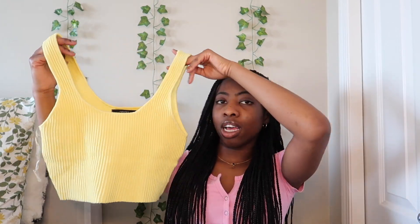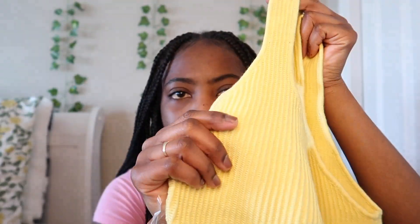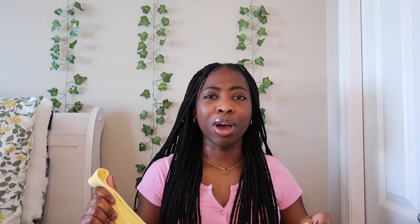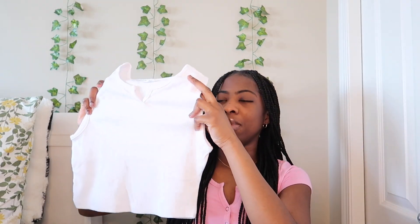Now moving on to tops. The first top I got was this yellow one — it's a size medium but it runs small, which is why I didn't get the small. It's from Forever 21. The back has almost like a rib material — it has beach vibes. That's the best way I can describe it.